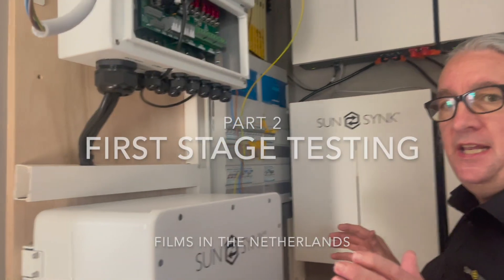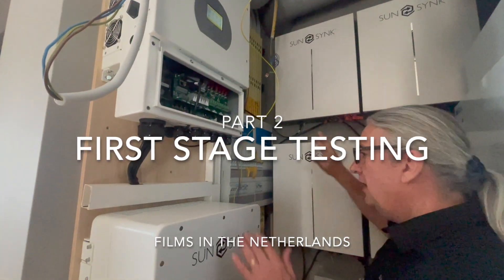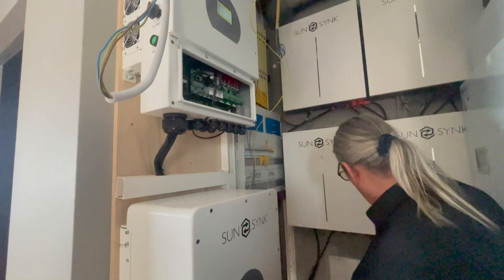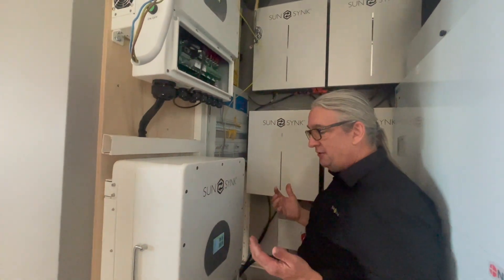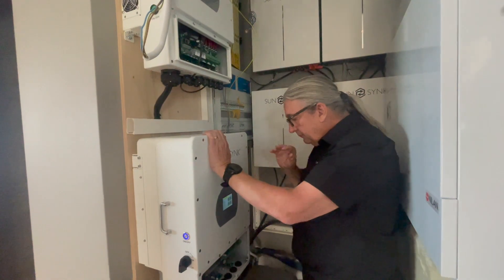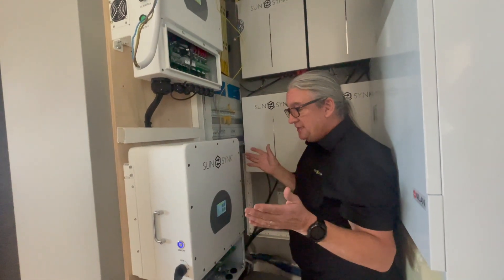We actually haven't connected any AC. All we've done is we've got the four batteries connected. They've put the trunk in. What we've done is we've actually run the cables to the inverters. We've got two battery isolators, and I can put a circuit diagram on how we've done it. As I said before, this is a three-phase inverter and this is a singular phase inverter. At this point in time, we haven't connected any AC — nothing. We haven't powered the AC up.